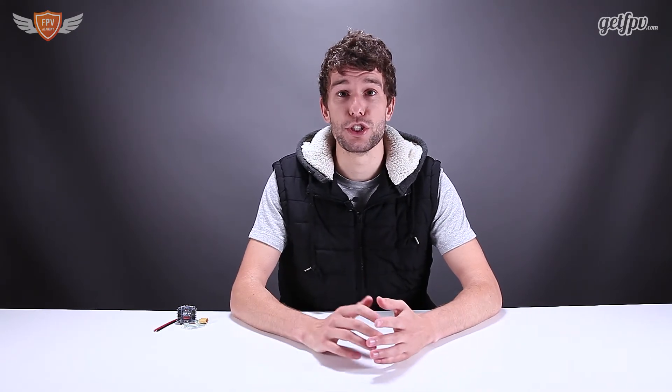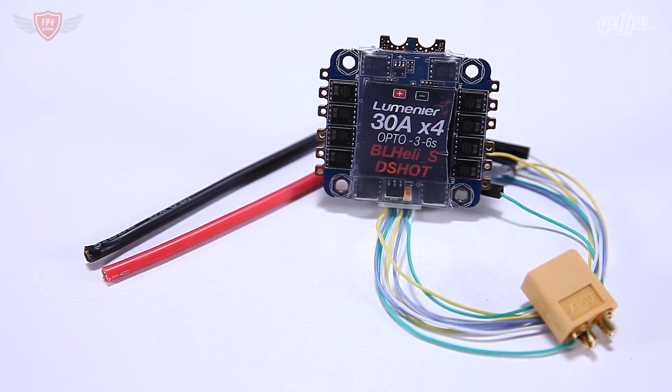This specific Lumineer board is a great step in that direction, and it has a lot of features on a single little 36x36 millimeter form factor. Let's go a little bit more into detail about that.